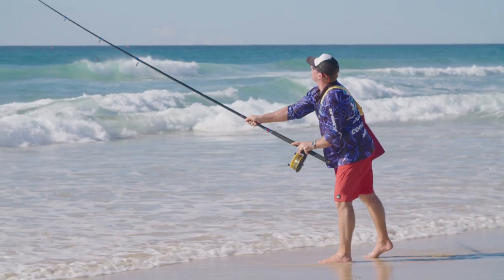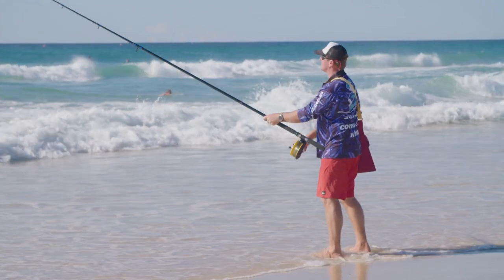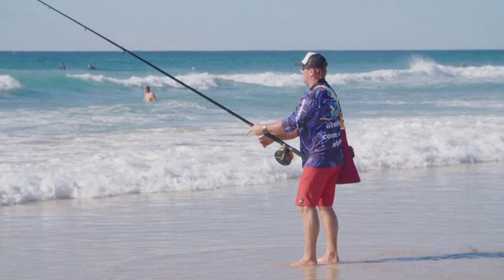Being a medium to fast tapered blank, the fulcrum of strength is centered, meaning there's plenty of flexibility up high to cast out and hook the fish, and loads of grunt down low to pull back in, making it ideal to fish off the beaches.